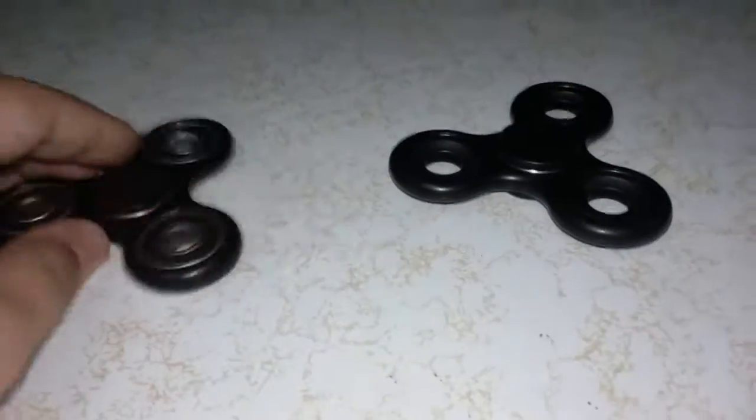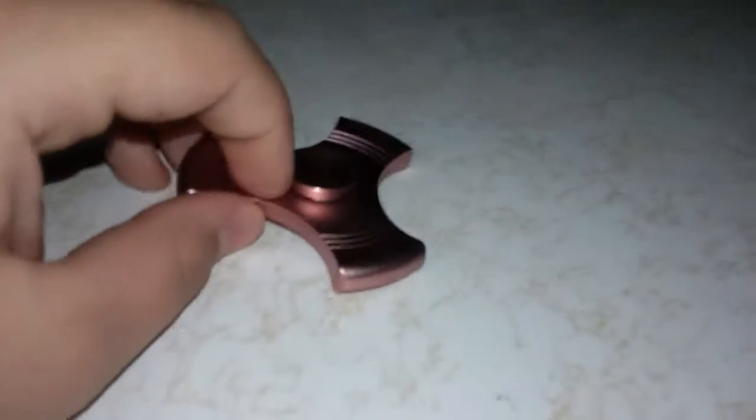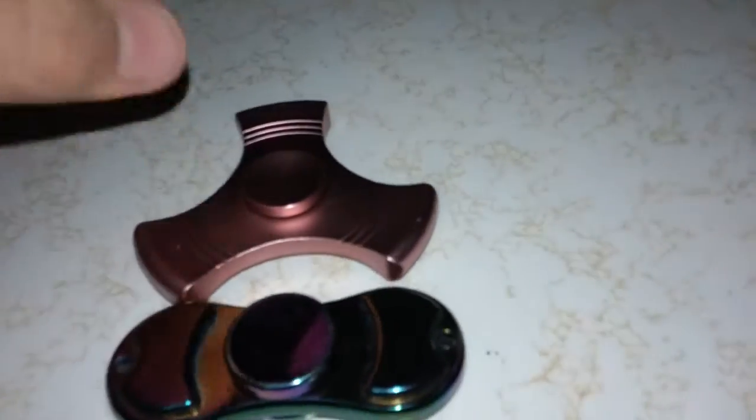All right, we're about to go into our last and final color — this is my favorite one. Three, two, one — this is my favorite one: it is pink. I like the color. If you spin it, you can see the lines. It's not really as loud as you probably think. It has a small bearing, just like this other one — same size bearing. You can switch it but I decided not to.